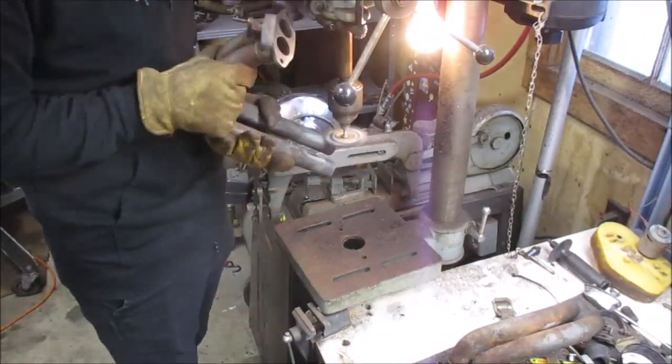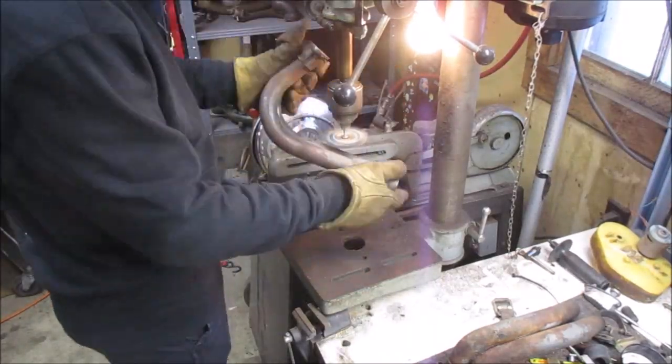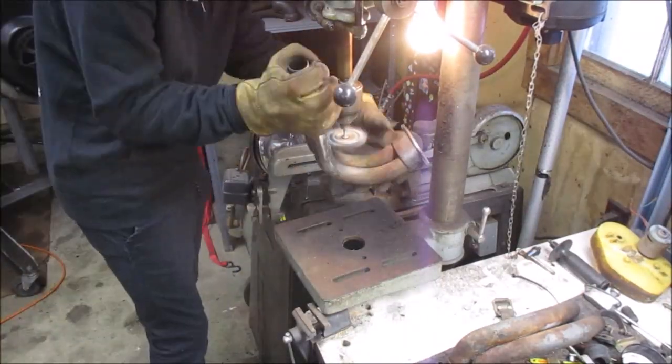This is the three and four side intake getting the wire wheel treatment on the drill press.